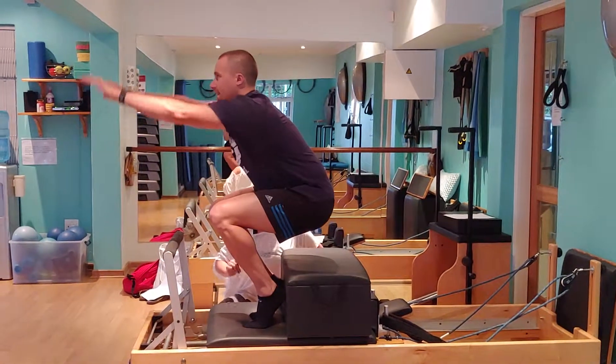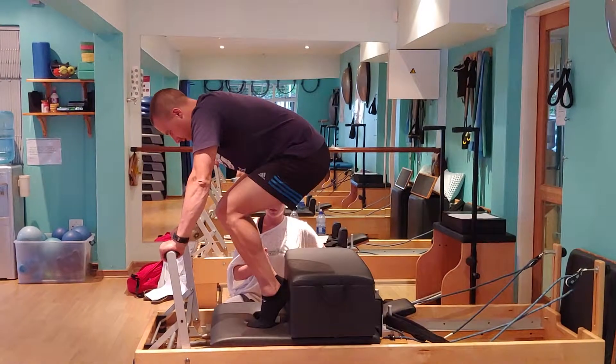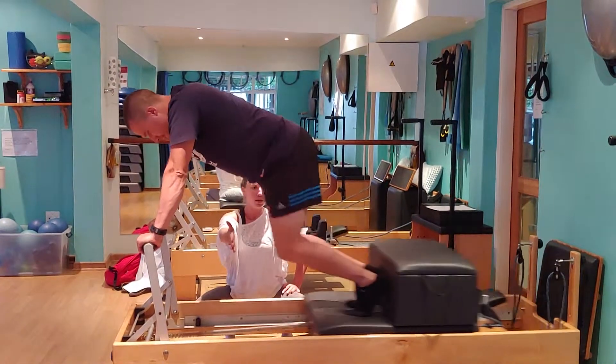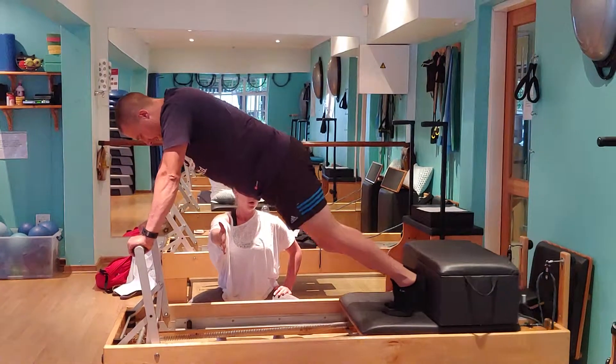Let's repeat. Extend the legs and pump twice with the legs. Bring it in and extend it in. For two.